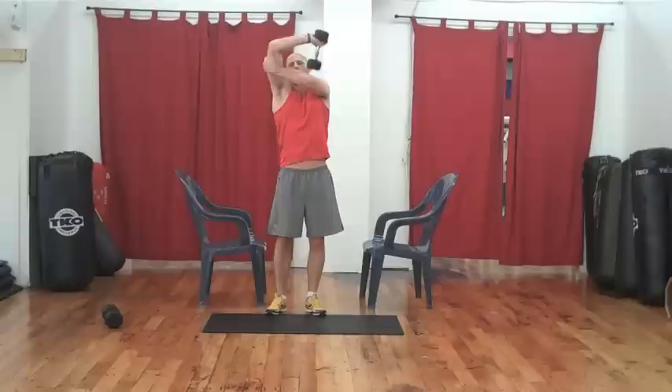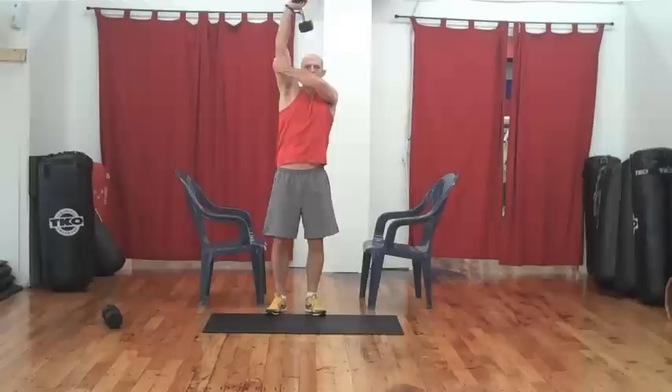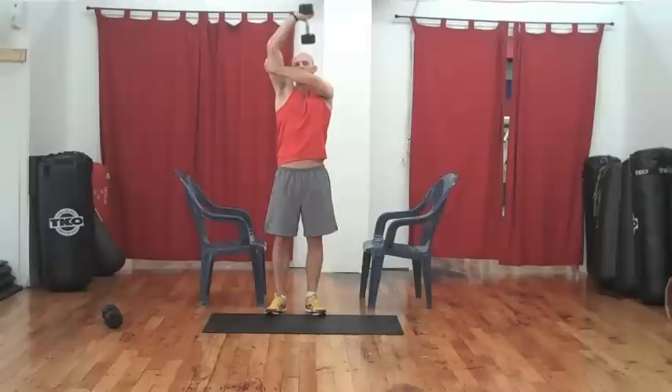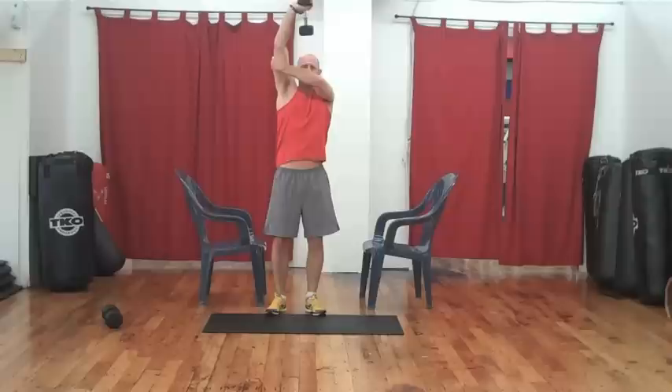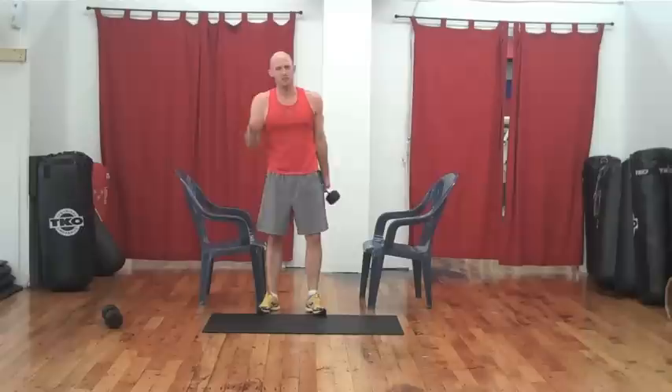Over and up, 15 reps. Touch, touch, touch — good. Five more. Five, four, three, good, two, and one. Nicely done.